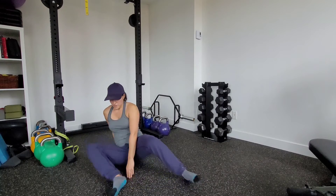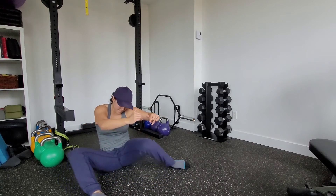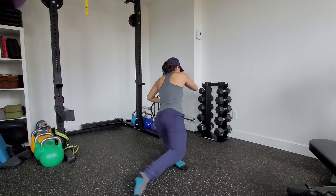So you can see from a different angle: rotate, post up, sweep through.